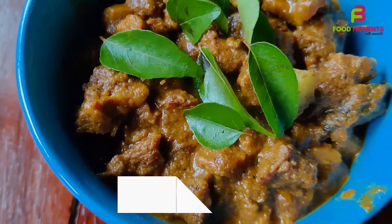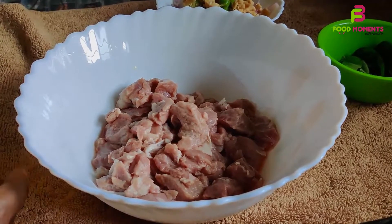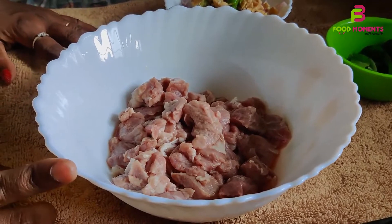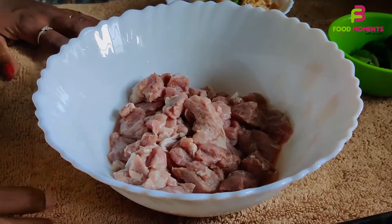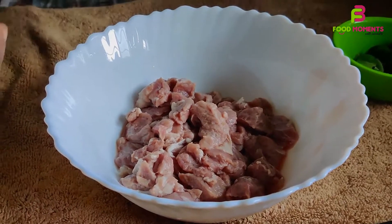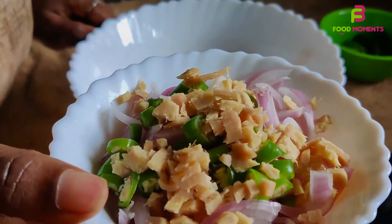Let's go to the preparation. The first step is to start with 200g of beef. Keep it soft and keep it in the water.